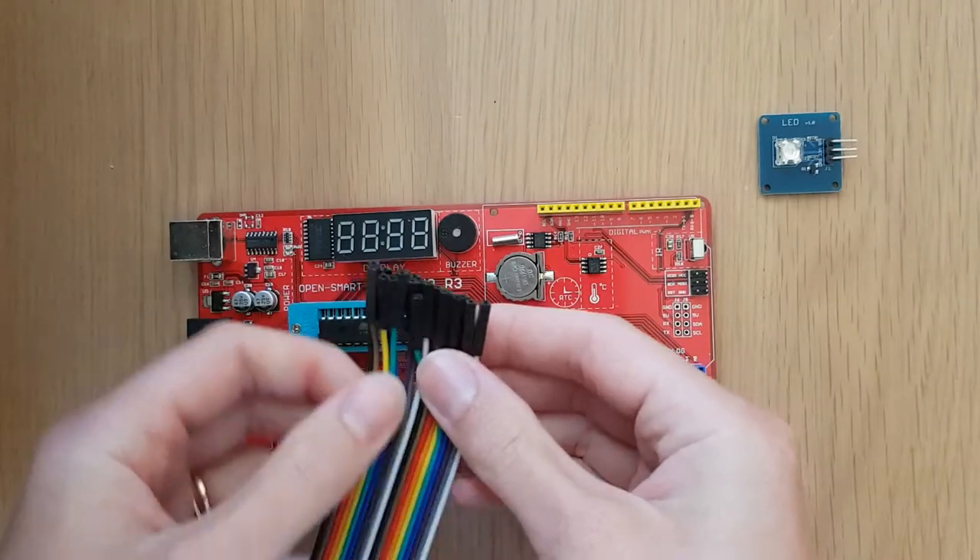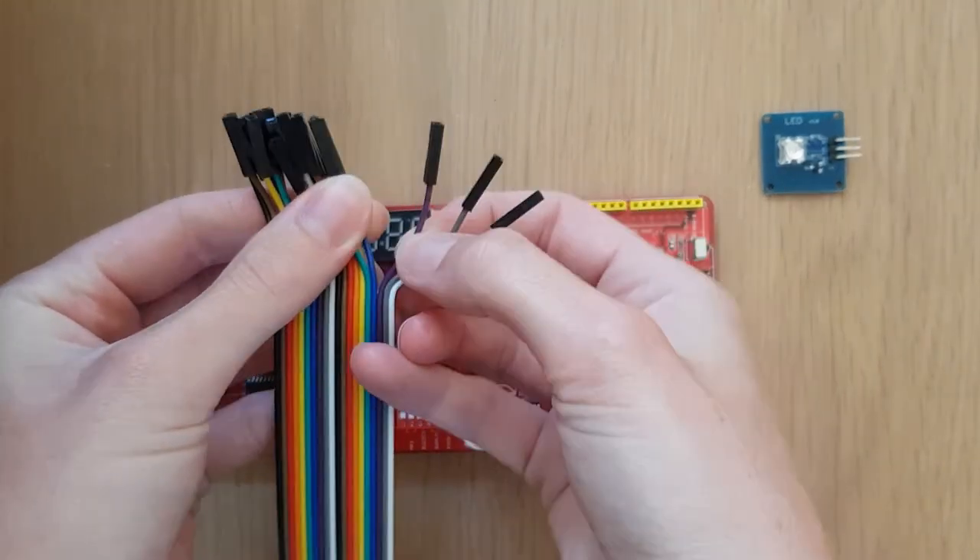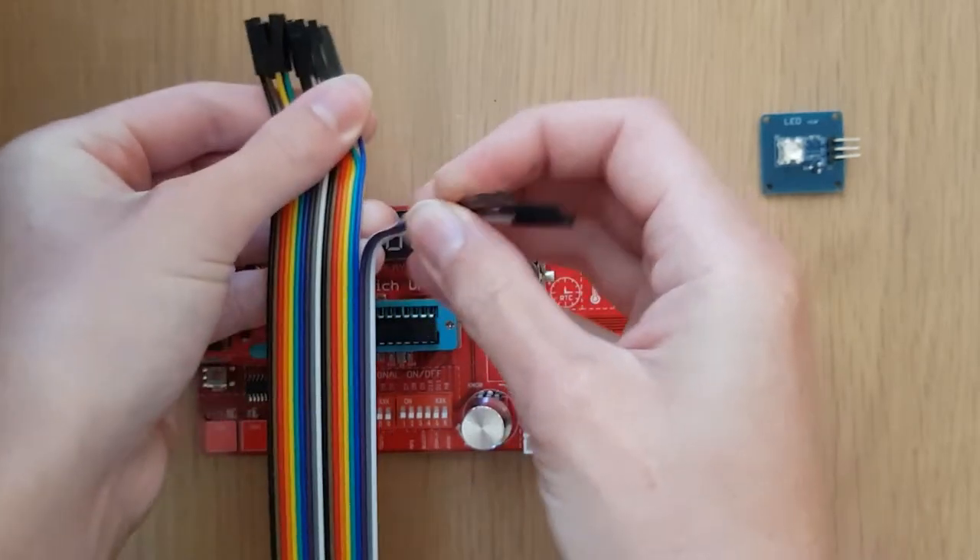The DuPont line provided in the Biomaker starter kit is made up of individual hookup wires. We can either use these individually or take off as many as we need. To attach the Eagle Eye LED we will need three wires, so let's separate three wires from the pack.